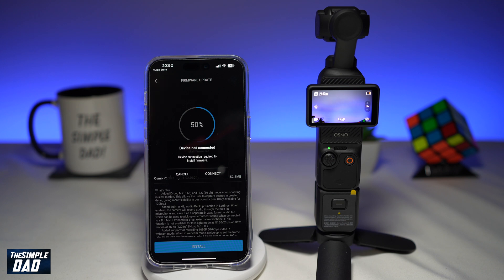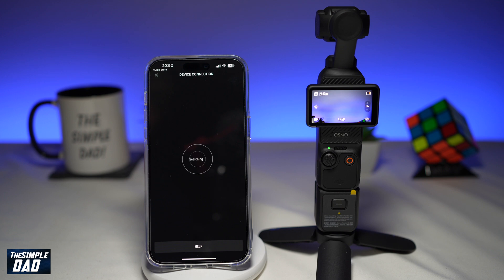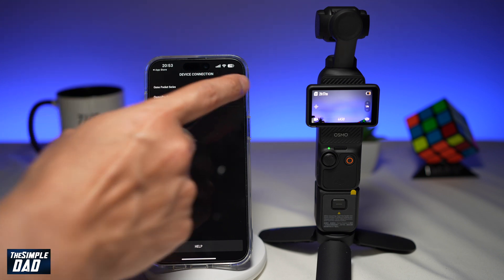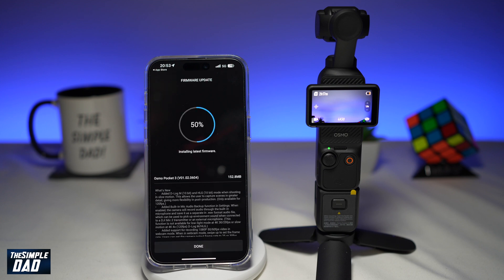This will ask you to make a connection to your DJI Pocket 3 gimbal. Tap on connect — it will search for the gimbal. Tap on connect again, then tap on join to confirm the network connection. It will now start to update your DJI Pocket 3 gimbal.